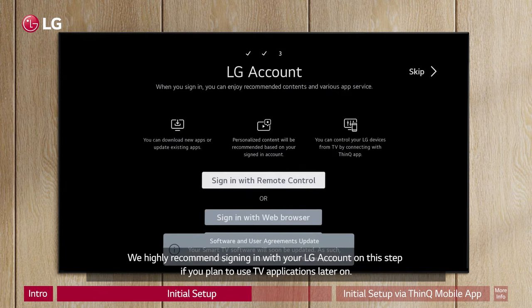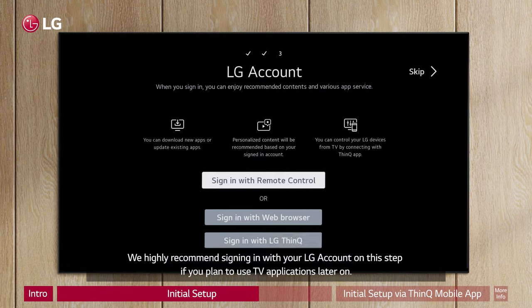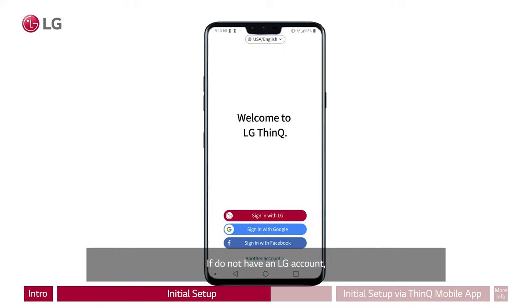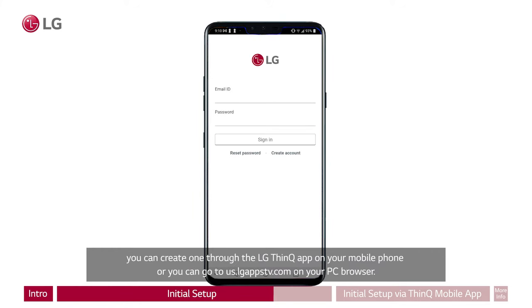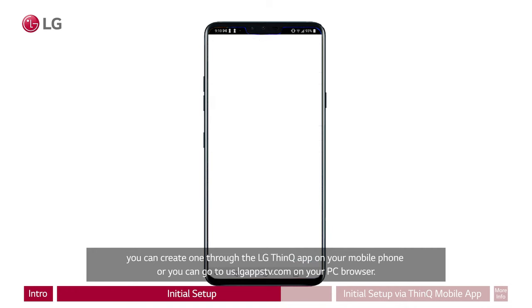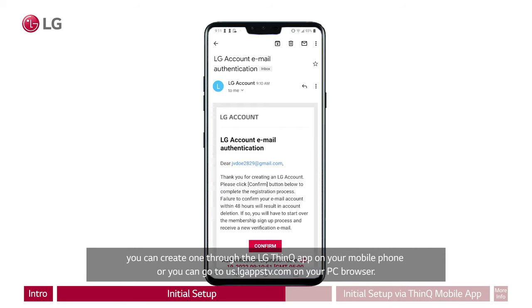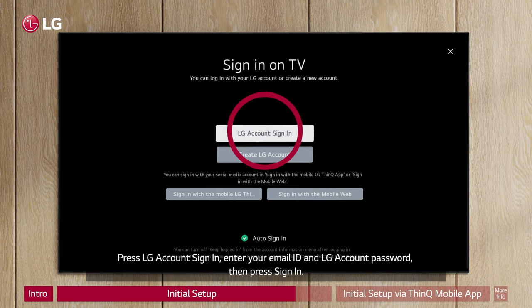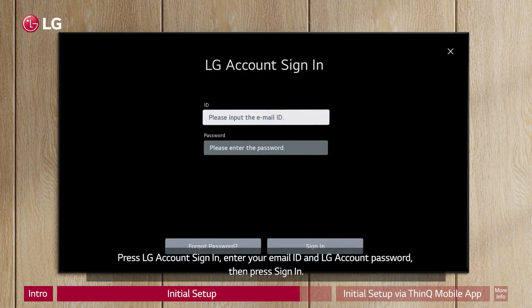We highly recommend signing in with your LG account on this step if you plan to use TV applications later on. Account sign-in is required for updating and downloading applications on your TV. If you do not have an LG account, you can create one through the LG ThinQ app on your mobile phone, or you can go to us.lg.appstv.com on your PC browser. You can also skip this option if you plan to do it later. Press LG account sign-in, enter your email ID and LG account password, then press sign-in.